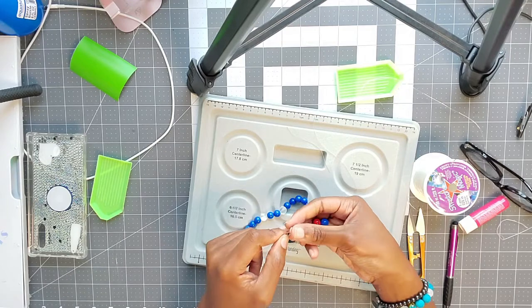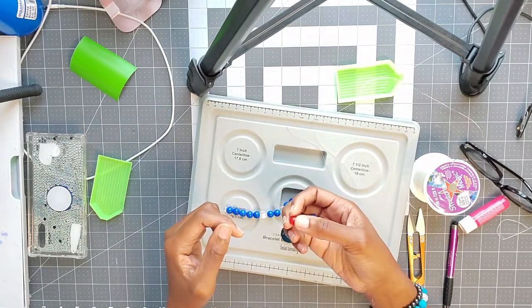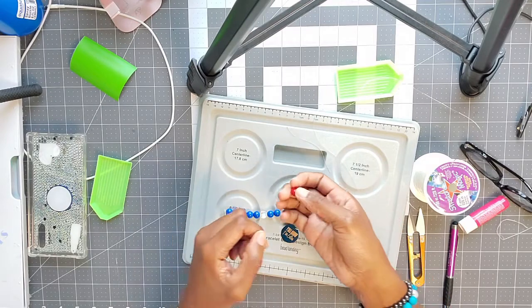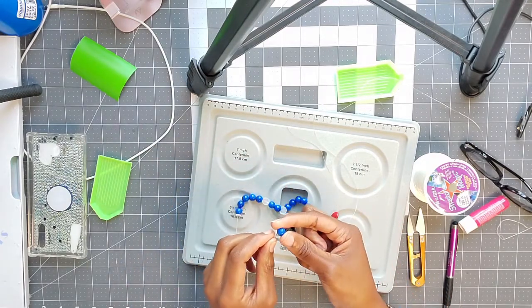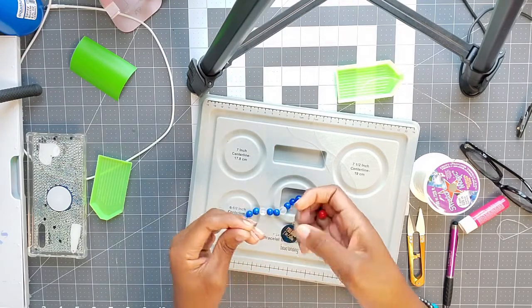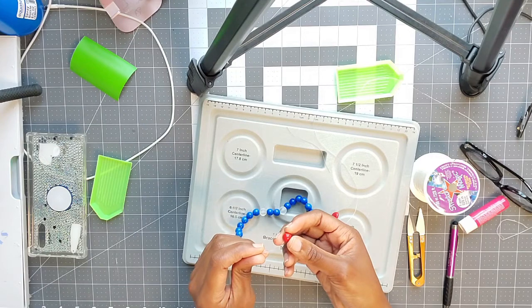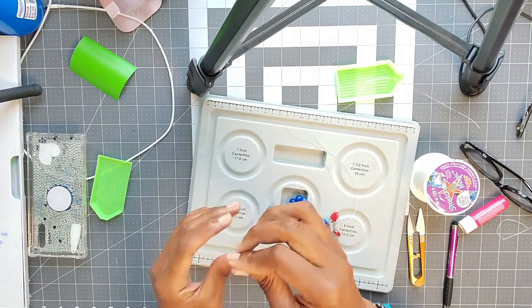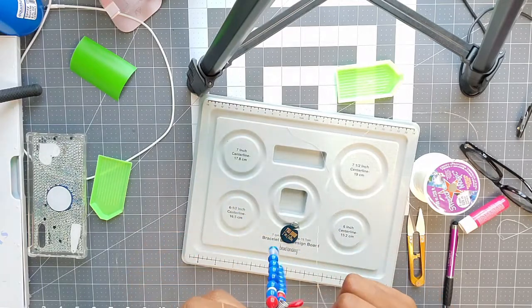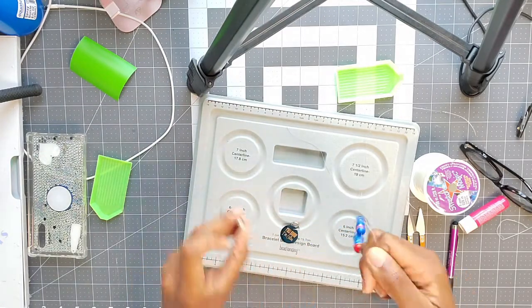When I make waist beads I tie a knot, but only if I use regular string. If I'm using the Stretch Magic elastic for waist beads, then I don't tie a knot at the end — I just make it the way I make a bracelet, using the stopper. Then I take my stopper off, put it in the middle, and tie a knot.